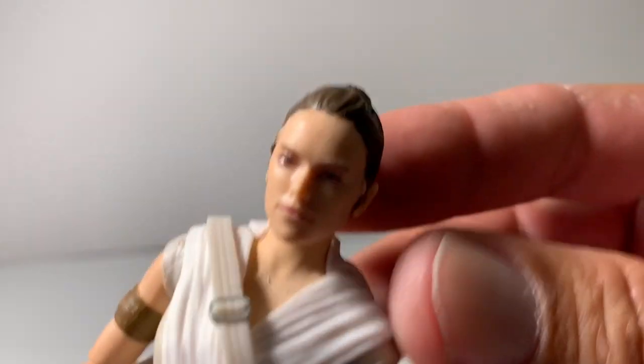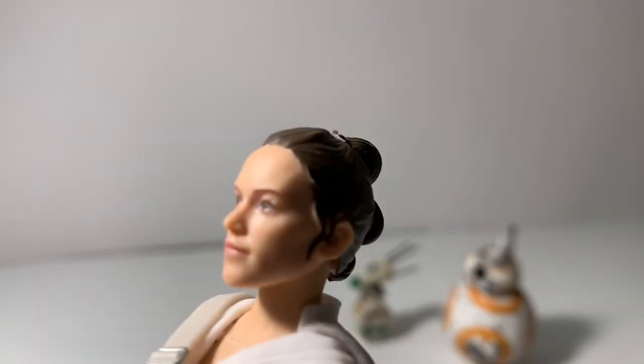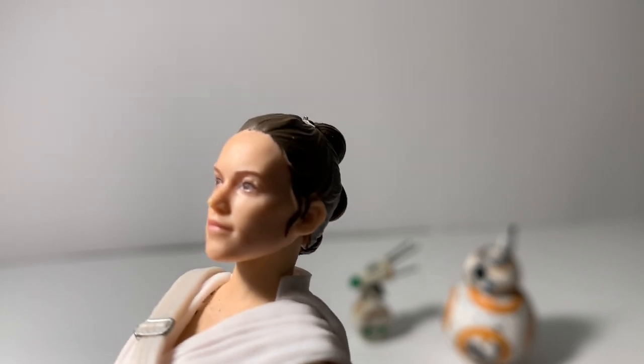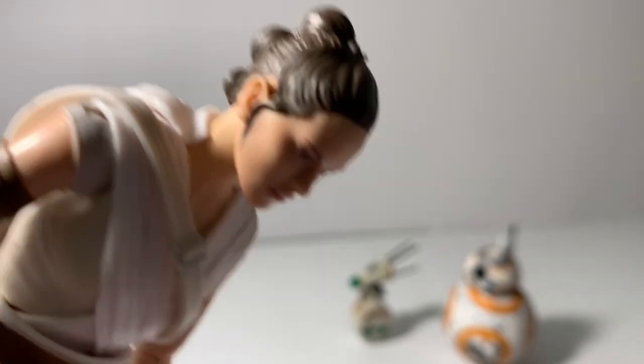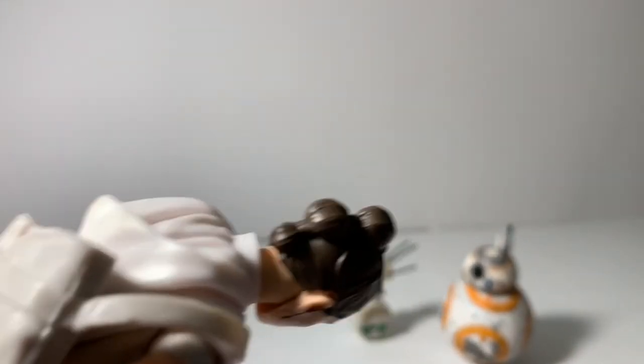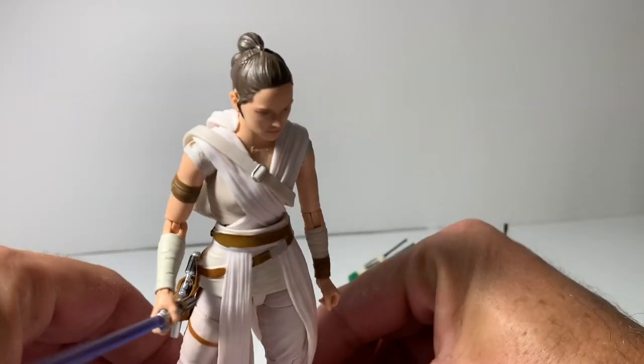Overall, the paint on the face is pretty amazing. Definitely a cool little figure.